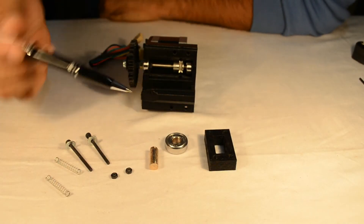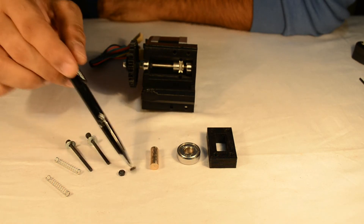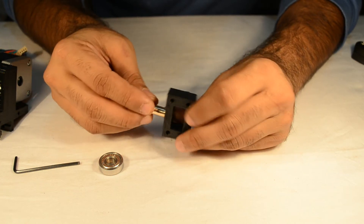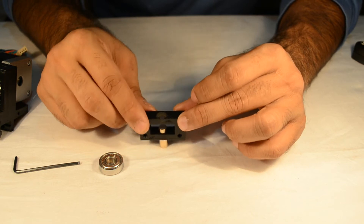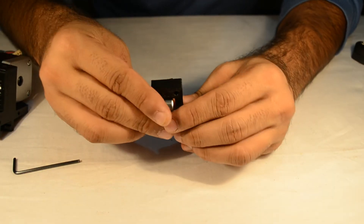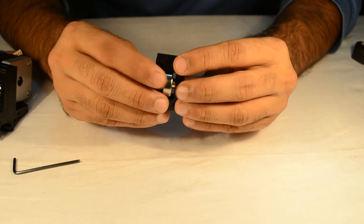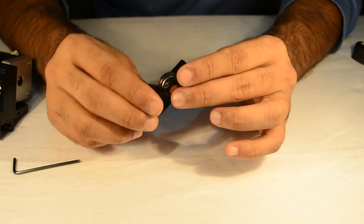Now we shall be installing the idler onto the main block. For this we will be needing the idler block, two screws, one 608ZZ skate bearing, one 20mm M8 smooth rod, two M3 nuts, two 40mm M3 screws with M3 washers, and two springs. Take the idler block and insert the M8 smooth rod into it — you might need some force, using a small rubber mallet or pressing by hand. Then take the roller bearing and insert the rod through the roller bearing. Ensure that the roller bearing moves freely and has some float along the smooth rod. The idler is now prepared.